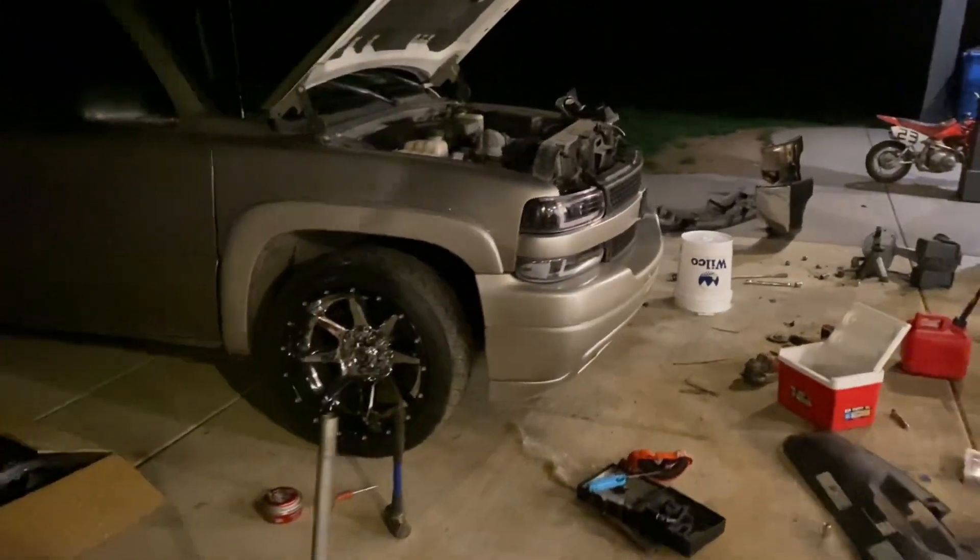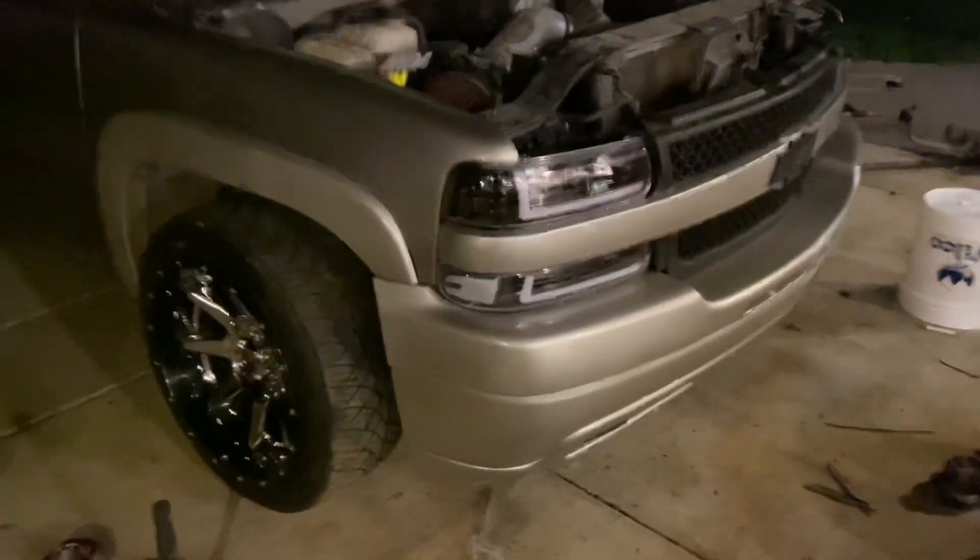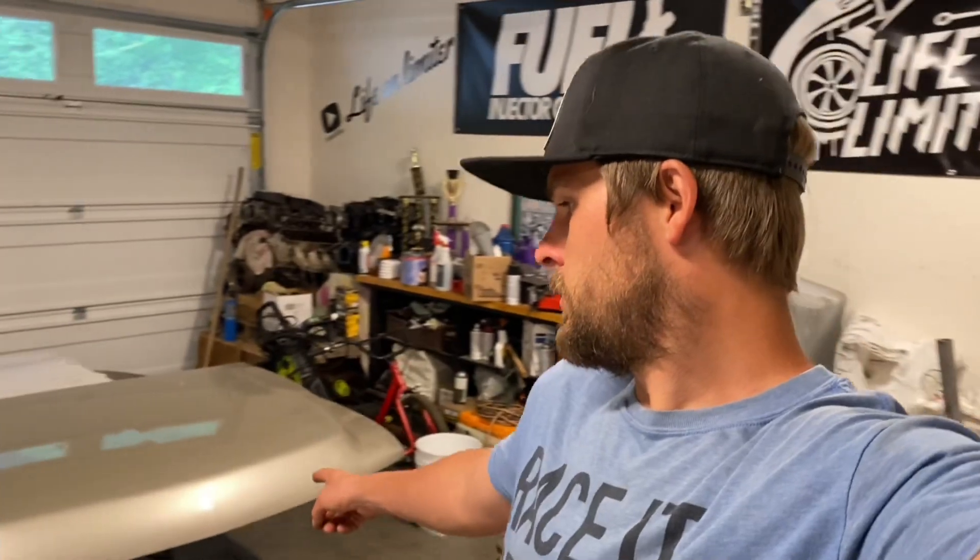The color looks way off in this lighting but it's not too bad — it's pretty close in the daylight. Bad news guys: it's the wrong color. I'm an idiot. I didn't check the paint code in the glove box and it is a pretty different color than my other truck, so we're gonna paint this thing again — round two. Hopefully it'll work out better this time. To be fair, I am partially colorblind, and partially just dumb.